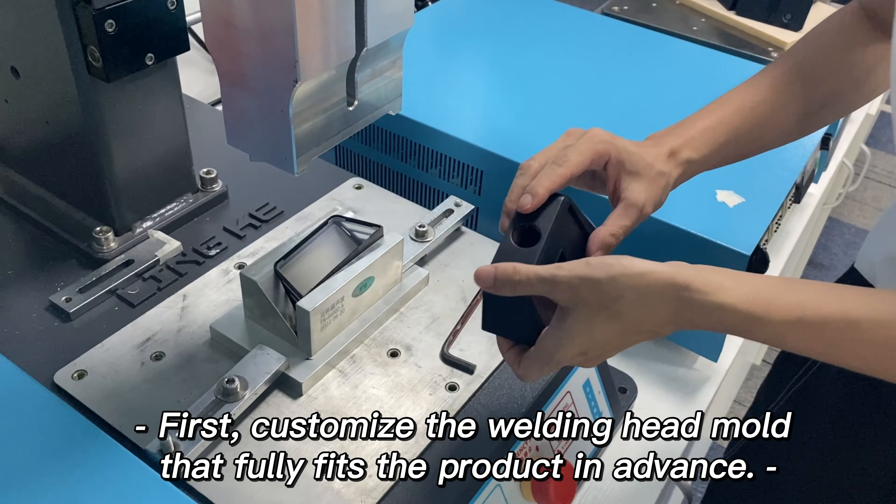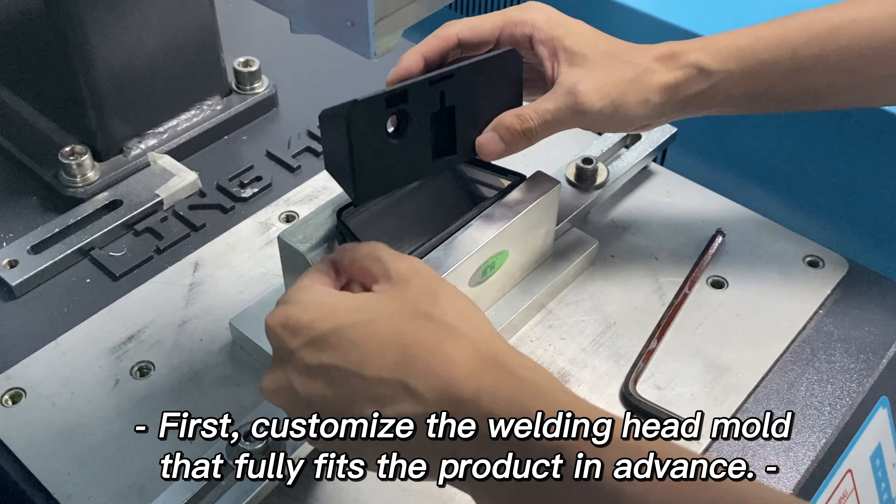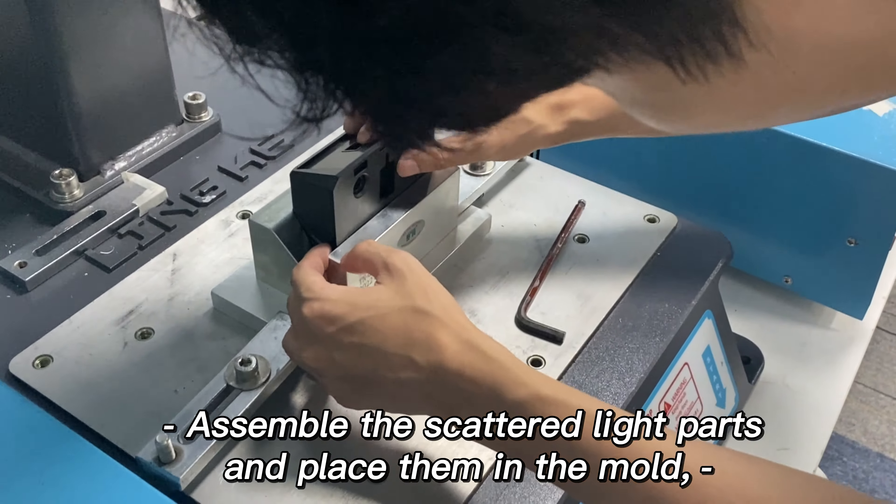First, customize the welding head mold that fully fits the product in advance. Then assemble the scattered light parts and place them in the mold.